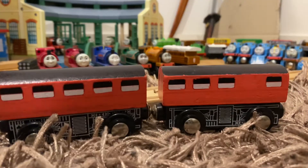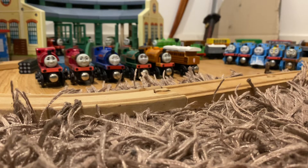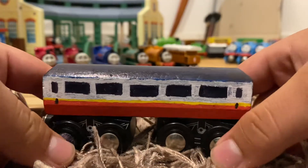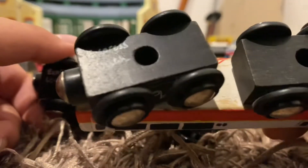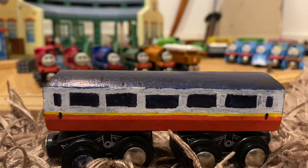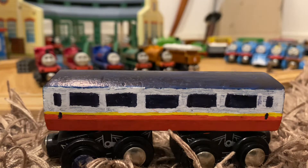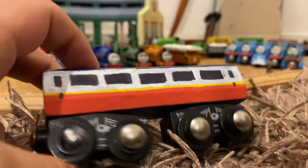Now time for my favorite customs so far. For both of these coaches I used Imaginarium coaches and wrote 'Express Coach' on the bottom like the real ones. I didn't want to spend 50 Australian dollars for just one express coach — here in Australia a pair of wooden railway express coaches will set you back about 80 to 90 Australian dollars, which is roughly 50 to 60 US dollars.